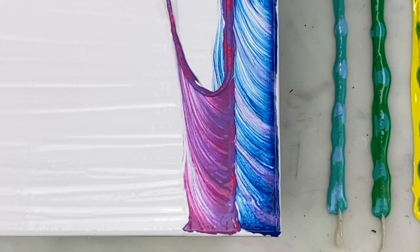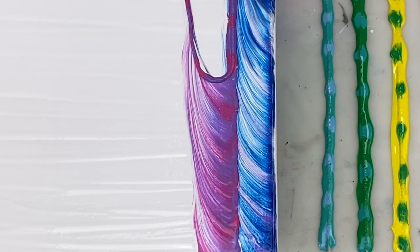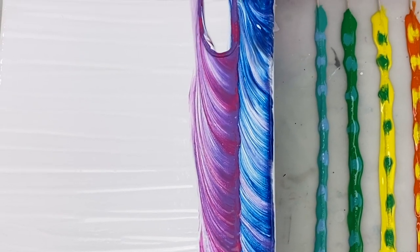Hi guys, thanks for joining me. Today I'm going to be playing around with the string pull technique to create a very simple but colorful design.